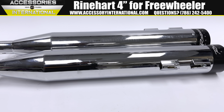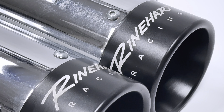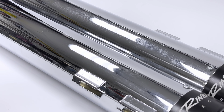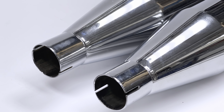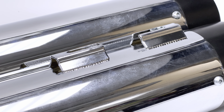This is the Reinhardt 4-inch slip-on exhaust made for the Harley Freewheeler from 2015 and up. This exhaust features the iconic Reinhardt racing sound with a deep rumble to really increase the overall presence of your Harley. The exhaust is made in the USA and comes with a variety of finishes as well as end cap styles to make your exhaust custom to your motorcycle.